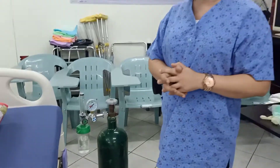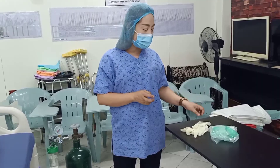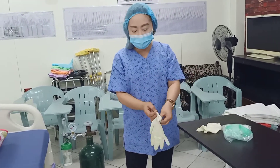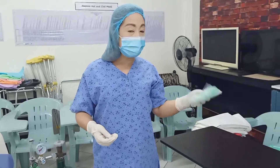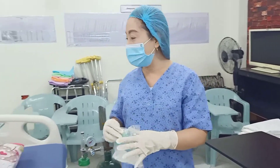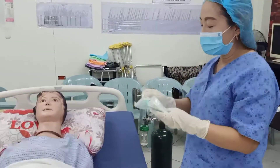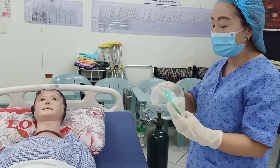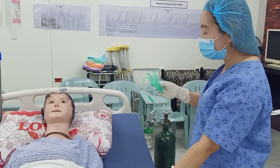The first thing that you would do is, of course, wash your hands — I have already washed my hands — and then wear your gloves. Get your nasal cannula and open the nasal cannula. The nasal cannula is sterile.